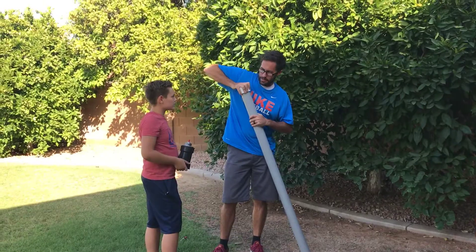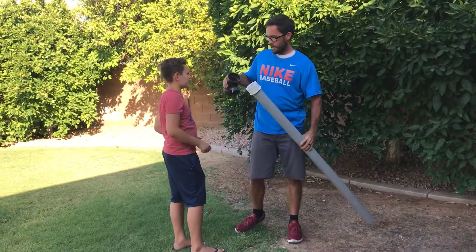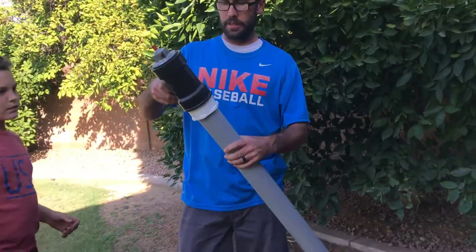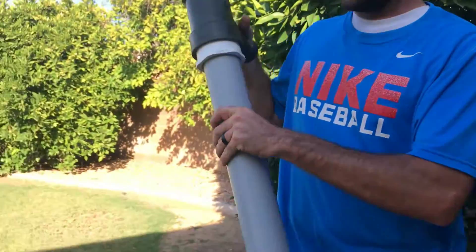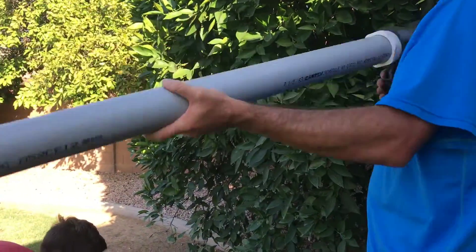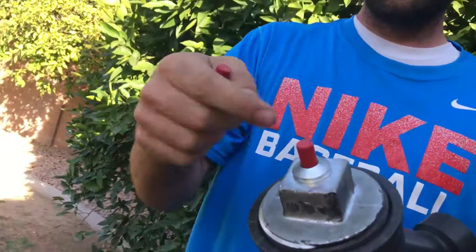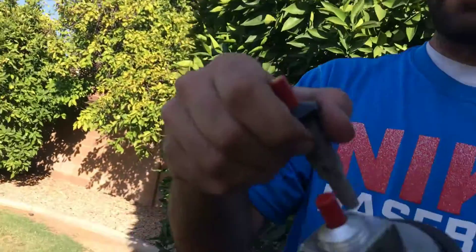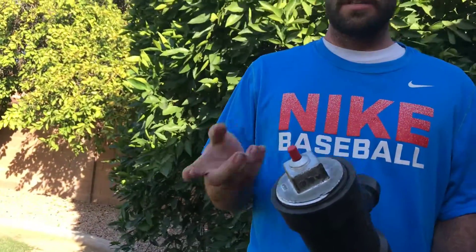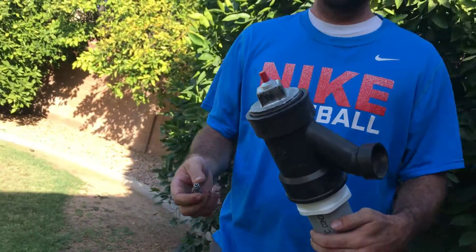You fit the bushing on here — it fits nice and snug. Then you've got the three inch that fits on to the three inch opening here, then it goes down to two and a half so you can fit your two and a half inch pipe. Then whatever else you need to cover up your handle. Then what I do is drill a hole big enough to fit the striker into here, and later on I put some super glue to keep it intact.